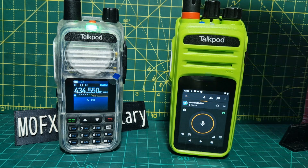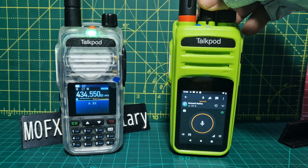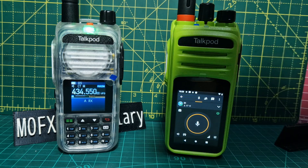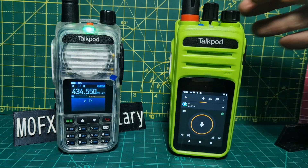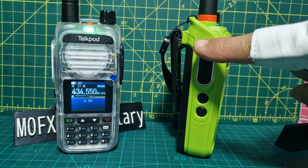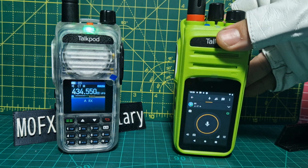It's got a 4G antenna at the top there. We've got the channel change here which actually does change the channels on Zello as well as hopefully the other PTT apps we're going to install. Volume here. It's touch screen but there is a PTT and some function buttons here as well, because we've got Wi-Fi and Bluetooth.